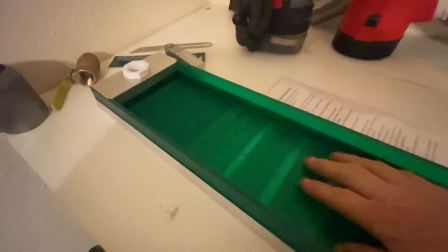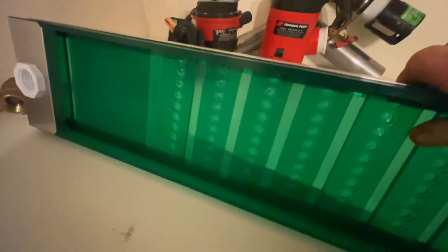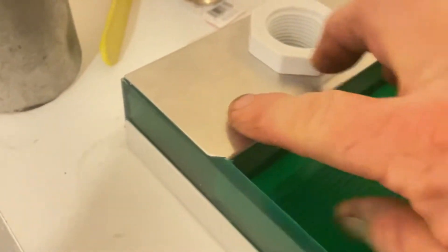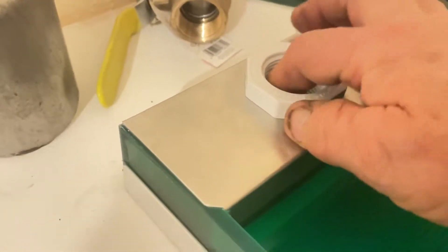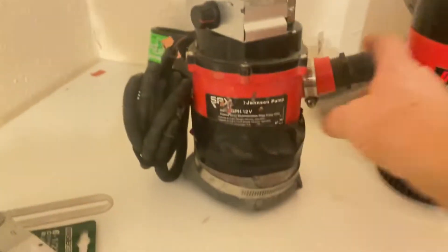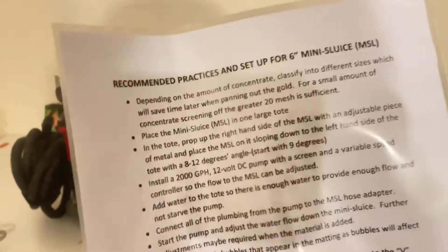I might have to get a hold of Infinity Prospecting — I was wondering if maybe I could paint this; I don't really like that it's see-through. I think it's kind of hard to see gold, but you have the V-mat up here as your indicator. It comes with a bracket on the top and some place to put a barbed end on here so I can stick my hose on it. It comes with some directions — probably what angles to start at and maybe water flow, I'm not quite sure.